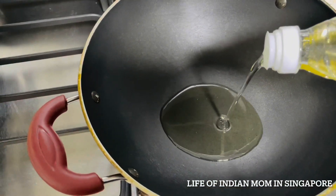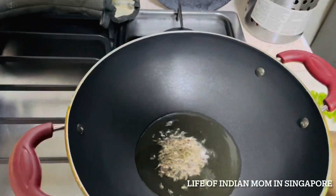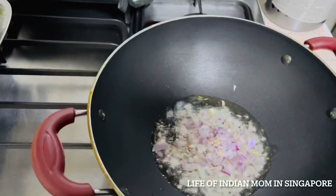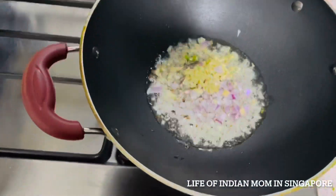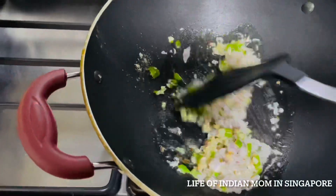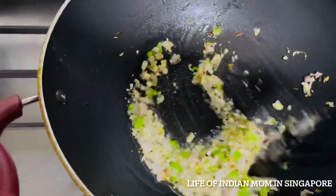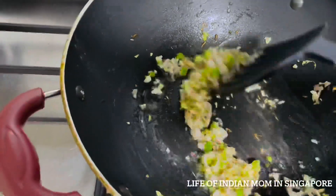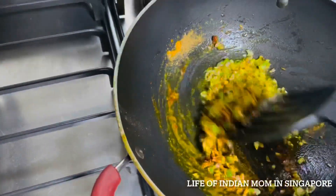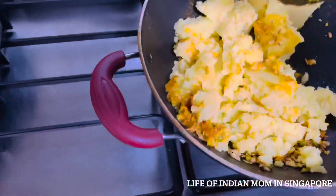Heat a pan, add 1 tablespoon oil, and when hot add hing and cumin seeds. Wait 30 seconds, then add chopped onion, ginger, and garlic — mix well. Let it turn slightly golden, then add all the spices and mix properly. Add the mashed potatoes, stir for a minute, then add chopped coriander leaves, switch off the gas, and keep aside till it comes to room temperature.